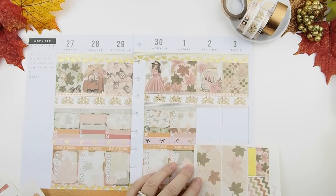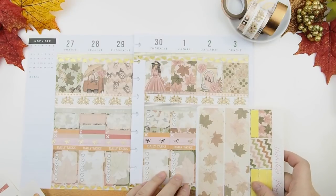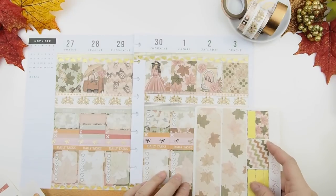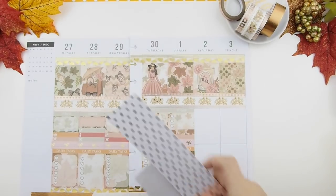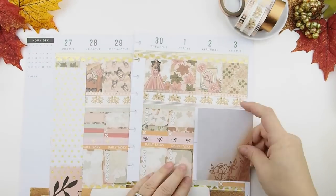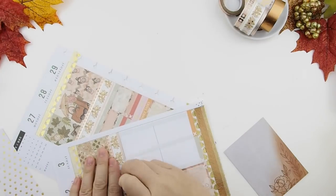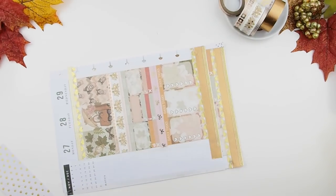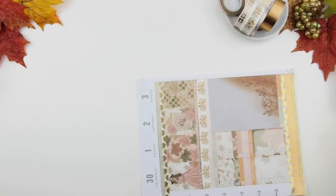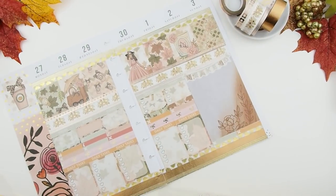For the weekend bottom section, I thought I could use the Erin Condren bottom washi to fill those spots, but measuring it, it's too narrow. So I went into my scrapbook stash and found a few things — I'd already cut them into strips and squares. I'm placing them down with double-sided tape and doing the same with the sidebar, cutting those off camera. Next is the weekend banner.